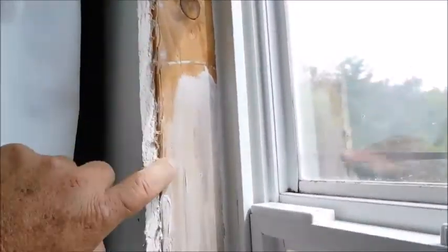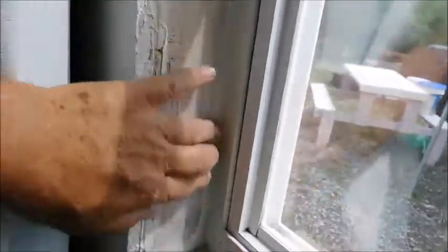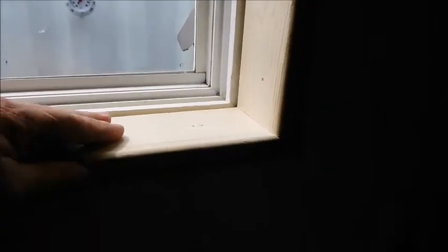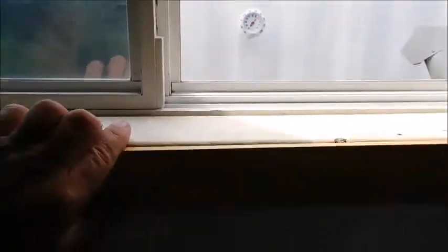The windows are just a two by four frame with drywall, caulked in, but still need to be trimmed out. Going ahead and working on that now — trimming the windows out with one by four. I know the light's messed up.